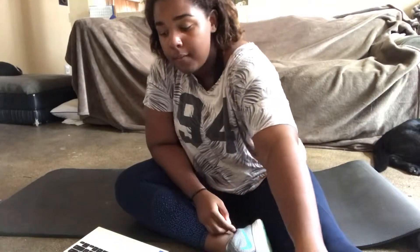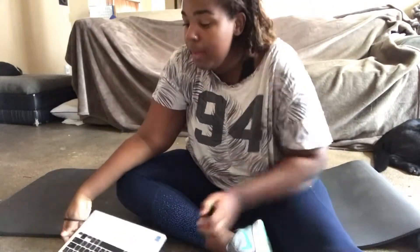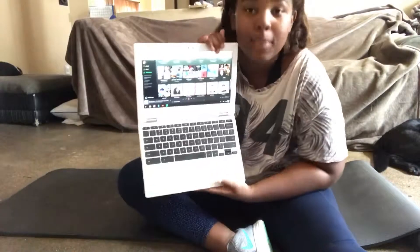Third would be a water bottle. Some people say drinking ice cold water is bad for you when you work out, but I love ice cold water so I do it anyways. Fourth would be a hair tie, because you're going to sweat and having your hair on your face just isn't that fun.